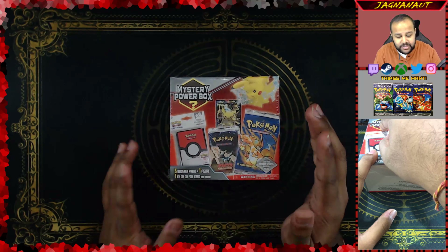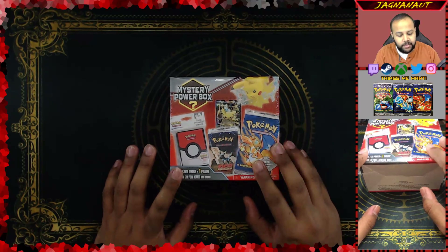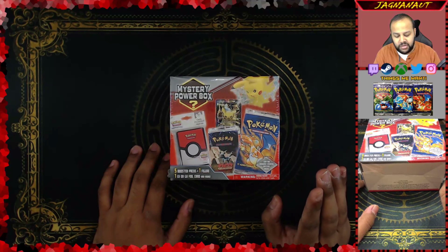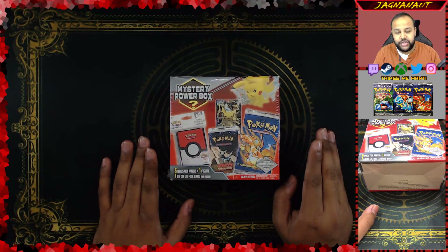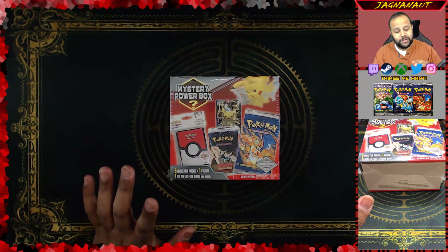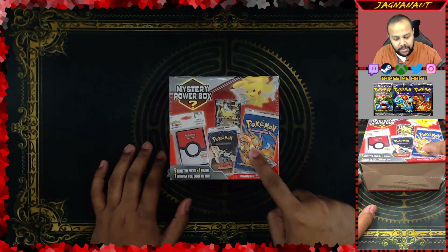What is up guys? My name is Avi aka Jugdonaut and we are here with another Pokemon box opening. The reason I say it's a box is because it's literally a mystery power box. I got this off Amazon, got a few of them from Amazon actually, pretty reasonably priced. I believe this is mystery power box number four, so it comes with five booster packs, one figure, and one EX or GX foil card.